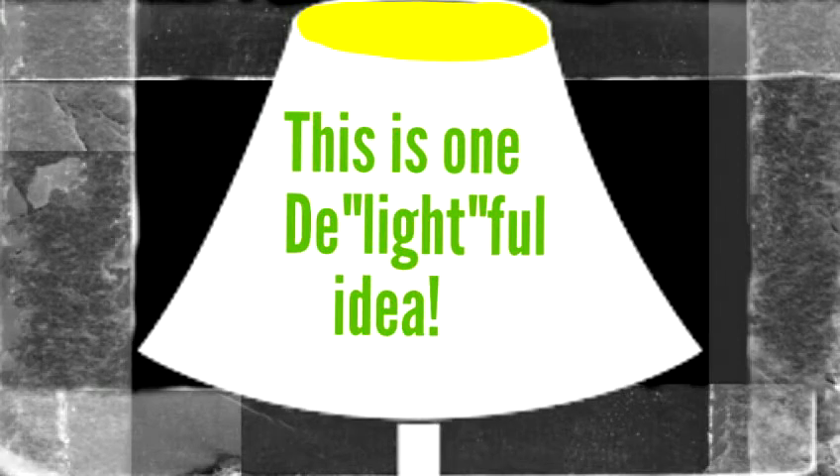Hi everyone, you're watching Two Years Transplanted. Today we have a simple and fast way to transform any lampshade into a darling seasonal decor. We are showing this as Christmas decor, but you can adapt this idea for all seasons.